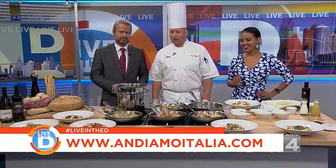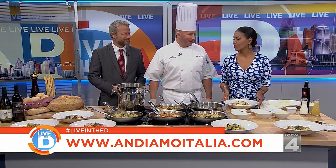Thank you, Chef. Thanks for having me back. Happy holidays — see you next week. This is mine here, just so everyone knows.